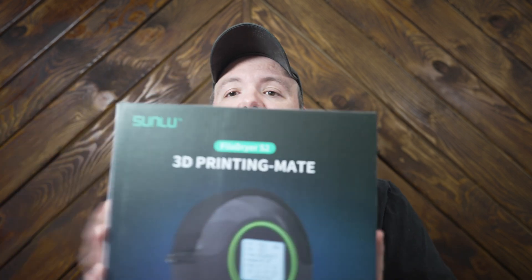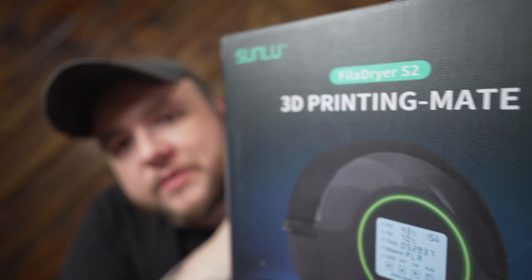So I thought the best thing to do would be to order a filament dryer. I ordered this Sunlu S2, and that's where this guy came into play. So far the prints are looking 10 times better. Let me go ahead and show you what it looks like and we'll go from there.